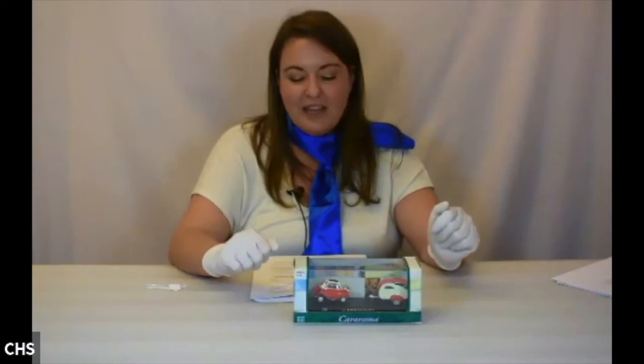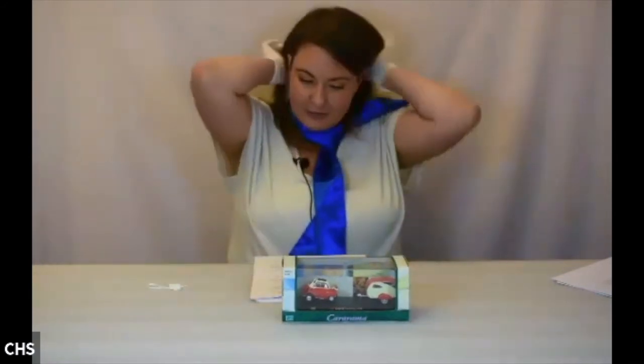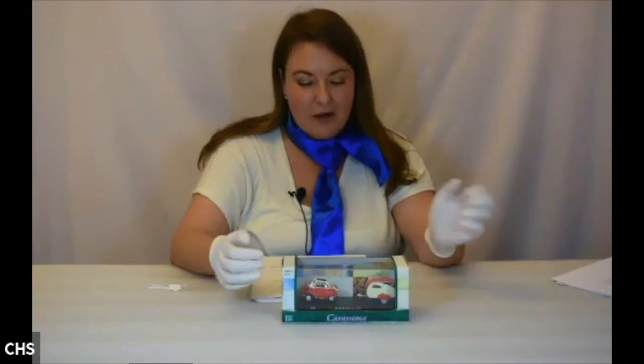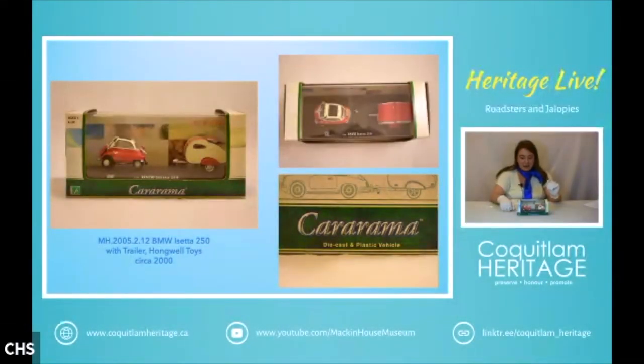Next is a funny little car that is still available for purchase online — the BMW Isetta 250, which comes with a little camping trailer. It's made by Hongwell Toys, incorporated in the 1970s in Hong Kong. This is an Italian-designed micro car with an egg-shaped body and bubble-like windows, also known as a bubble car. In 1955, this car boasted getting 100 kilometers to just three liters of gas, becoming the top-selling single-cylinder car in the world. The name means 'little iso car.'